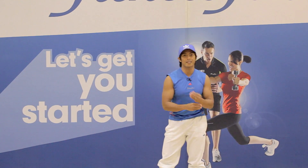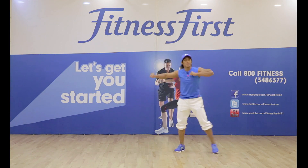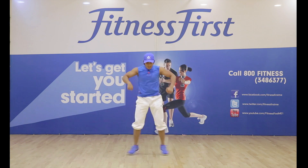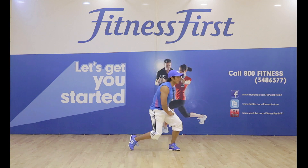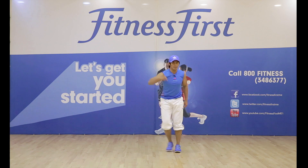We're going to put it together — make it faster. 5, 6, 7, 8. 1, 2, 3, 4, 5, 6, 7, 8. 8, 7, 6, 5, 4, 3, 2, 1. 1, 2, 3. 5, 6, 7, 8. 8, 7, 6, 5. And then single, single — and go to the chorus.